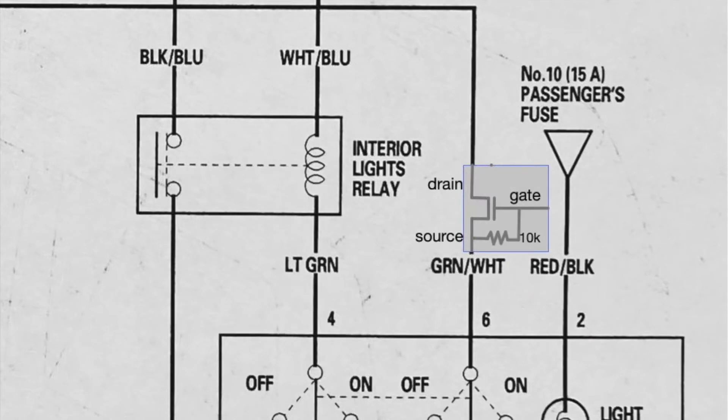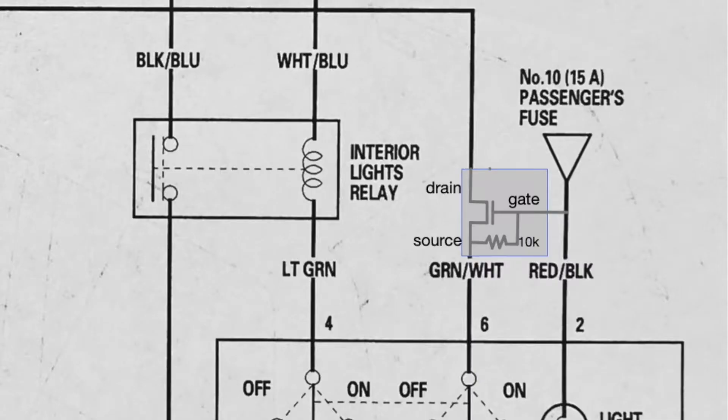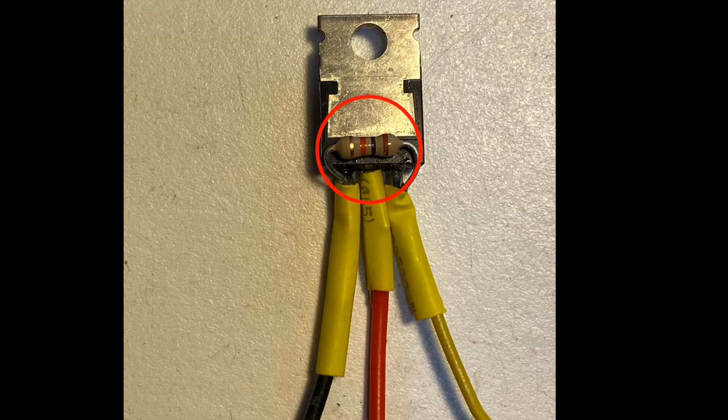Schematically, this is what it might look like. I break that line — the line that goes to pin 6 on the switch — and I insert a transistor called a MOSFET. And that MOSFET switch is controlled by pin 2 right next door. Here's that MOSFET all soldered up, complete with a 10K resistor. That 10K resistor goes from the gate to the source, and it just drains off any charge so that the MOSFET can turn off quickly.